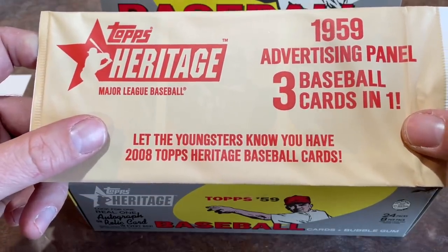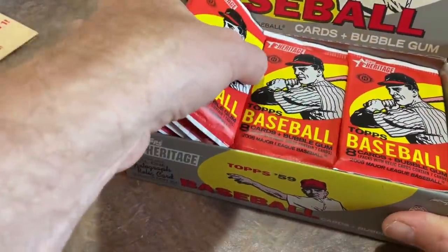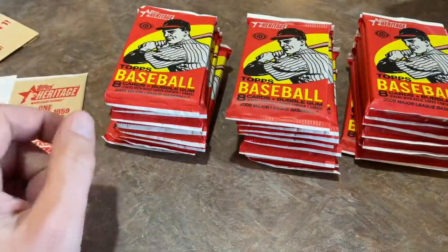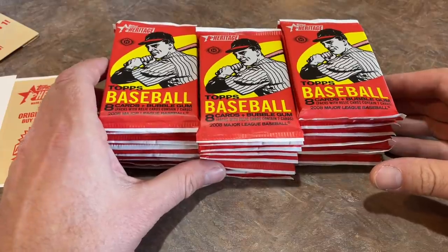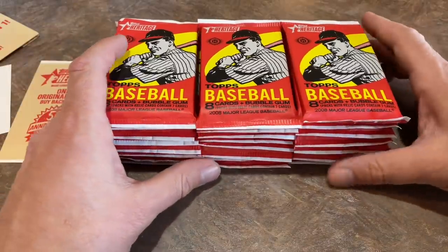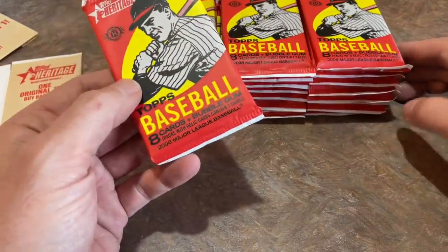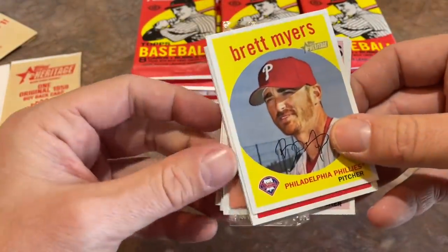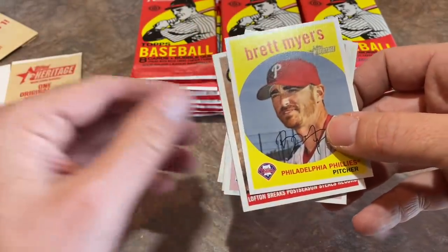We also have a 1959 advertising panel — three baseball cards in one. The pack wrappers they use every year with Heritage are always the same design as the original pack wrappers, so this is what the packs looked like in 1959. Sometimes the color schemes are changed around a little bit. And you can see there is gum — that's why the pack felt thicker than usual for eight cards. They still gave you pieces of gum back in 2008.